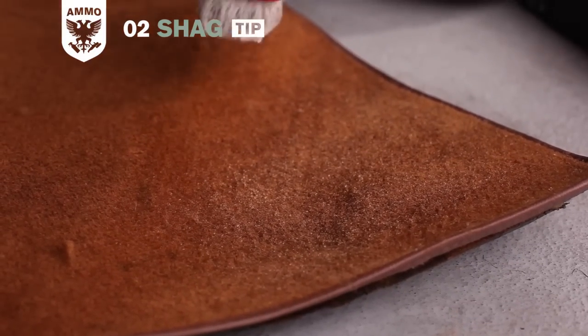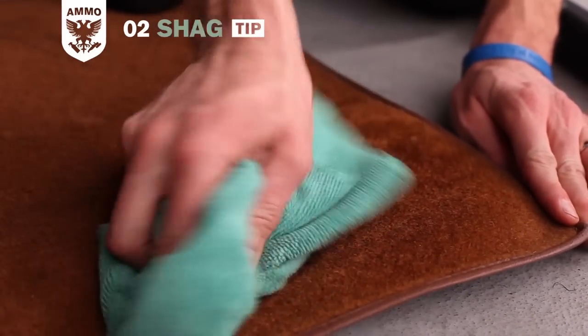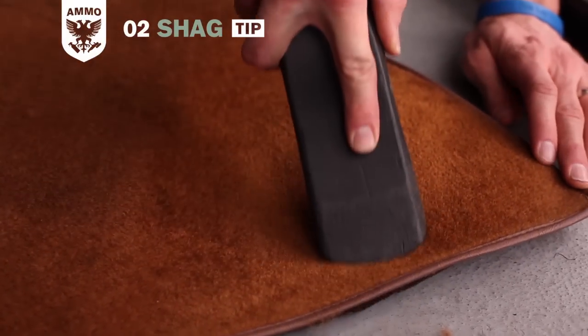Once warmed, spray shag fabric cleaner onto the heated fibers and immediately scrub with a stiff bristle brush. Next, wipe and blot the carpet to pick up the suspended dirt. Finally, vacuum the fibers to remove any remaining dirt and to stand the pile up once again.